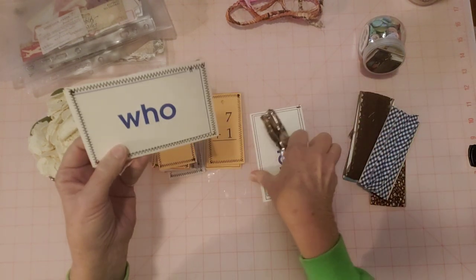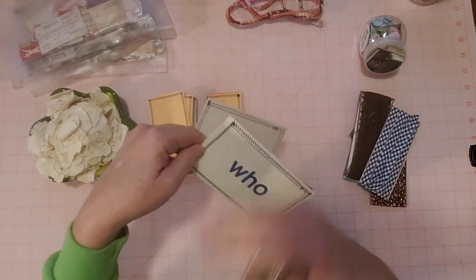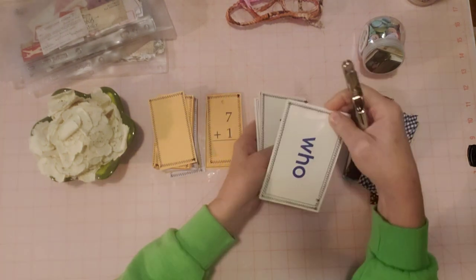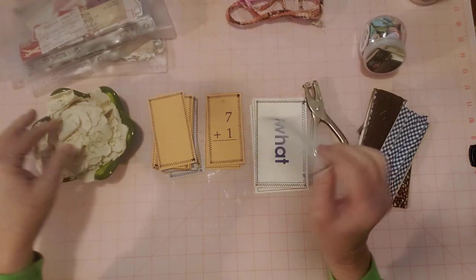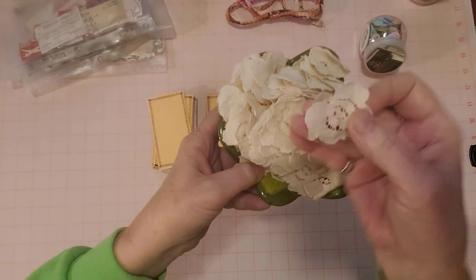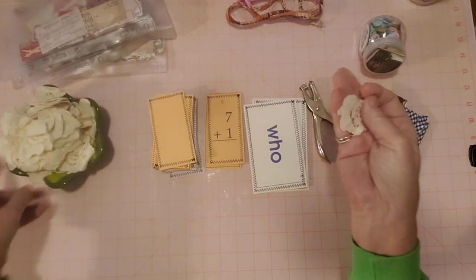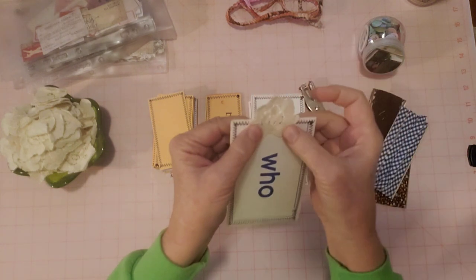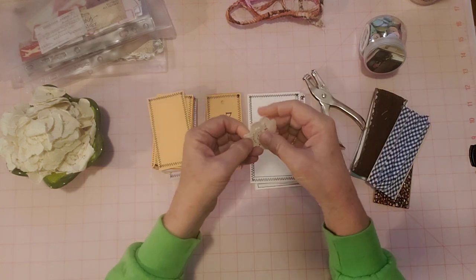You could leave these as is and make them journaling cards, but to make them into tags, I feel like you have to have a little topper and punch a hole and put something on the top. You could put something solid on the top - like I have this little bowl of flowers that I cut up from a shirt I found at the thrift store. It was made up of these little flowers, so I cut them all out. To make this into a tag, I would just put one of these on the top.